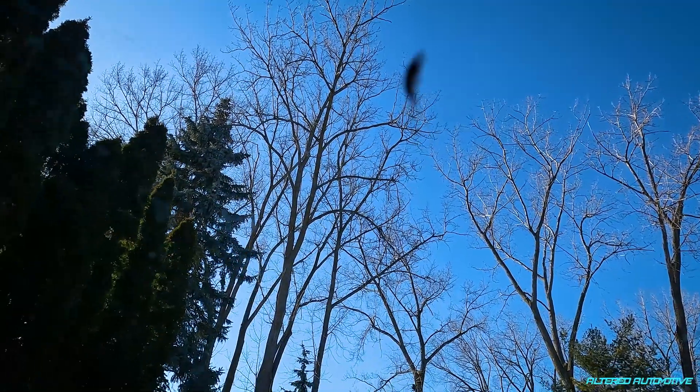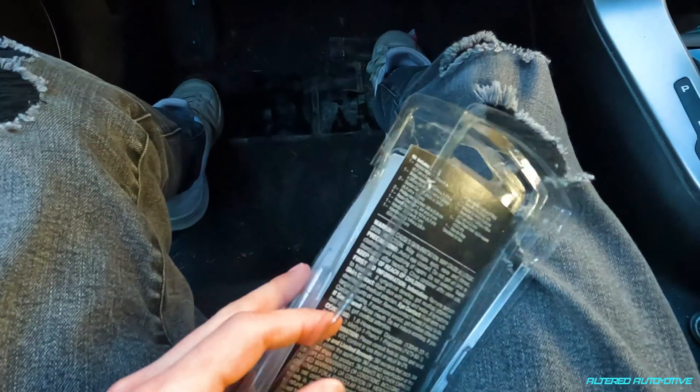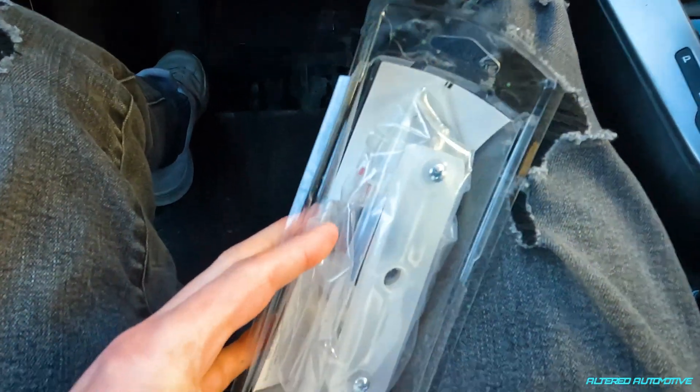We actually got three chips in this windshield — this one right here, this big one right here which is where we're going to run our test, and this last one which is kind of hard to see but it's right over here. Throwing the kit at the windshield actually opened it for me.